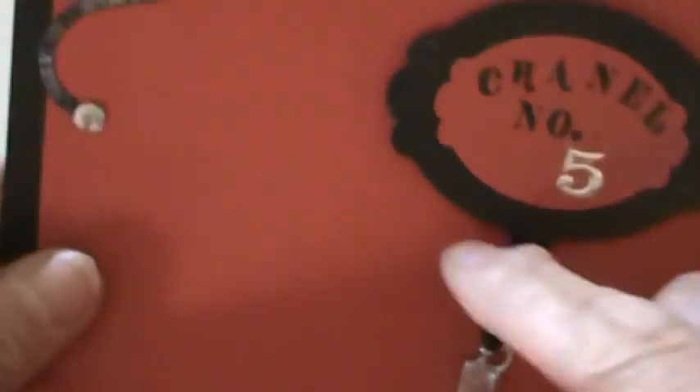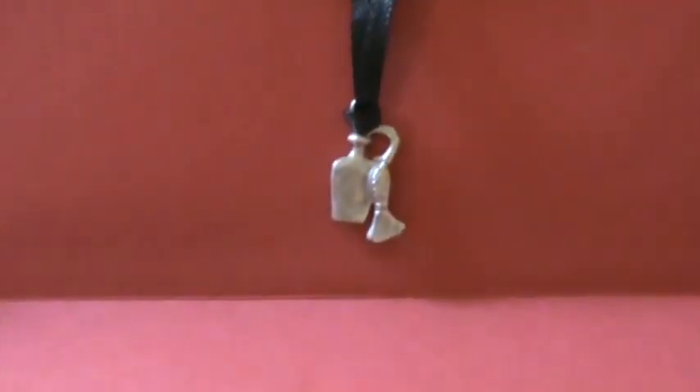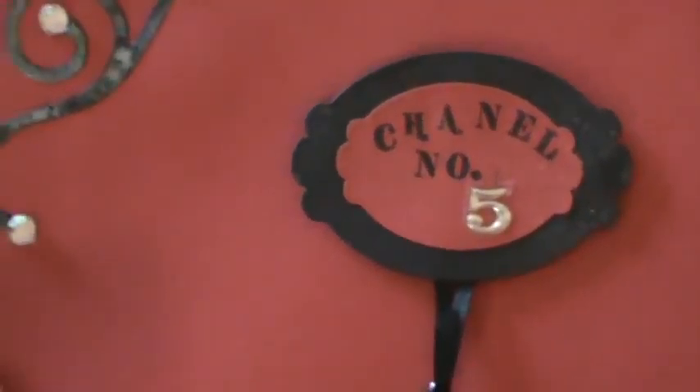And look at that inside — a little charm, a perfume bottle, and Chanel No. 5.